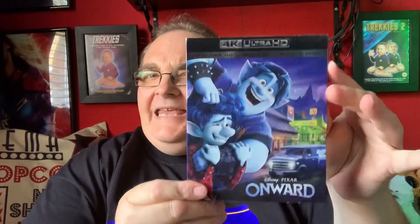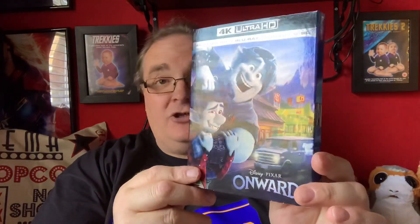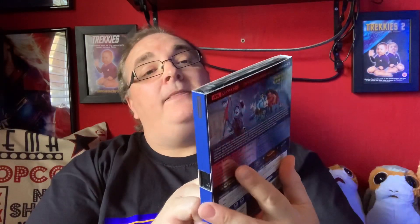So happy I've got this to add to my Pixar collection with slips. Also happy that they're continuing the trend of the Disney red slips, which makes it really nice. Let's now move on to the 4K. No embossing on the cover, but still a nice shiny one. At the top here we have the Ultra HD 4K logo, which is actually embossed. It includes the 4K Ultra HD, the Blu-ray, and a bonus disc. But does it really have the bonus disc in it?